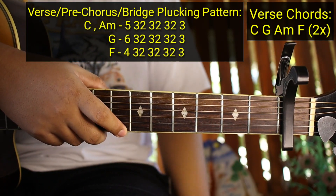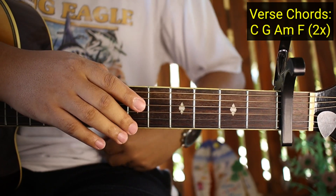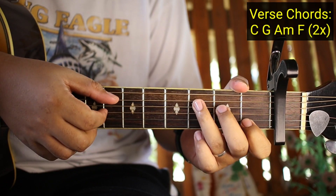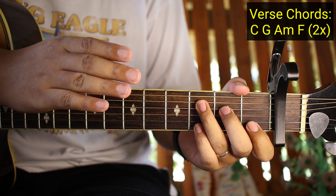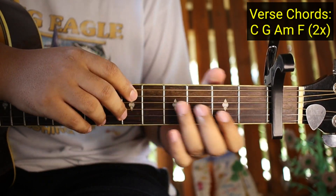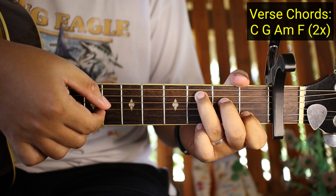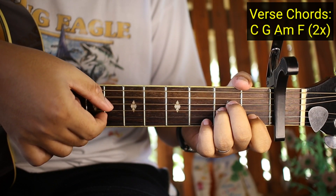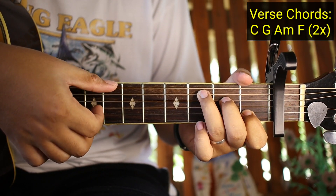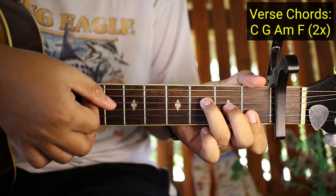Ganyan siya pag binasadahan nyo. Ganoon kadali guys yung mga verse - nalaman na natin yung kanyang mga chords at saka yung plucking pattern. Ang gagawin natin ngayon ay kantahin natin kagad siya para matutunan nyo - babagalan ko lang guys. 'You and I like a fireworks and symphonies exploding in the sky with you. I'm alive like all the missing pieces of my heart they finally collide.'